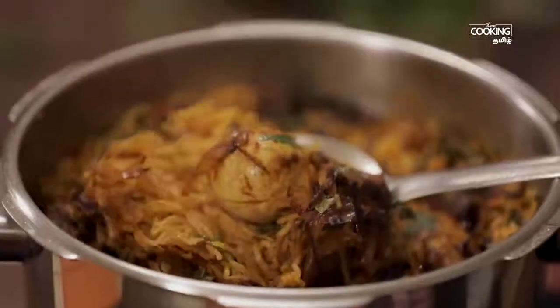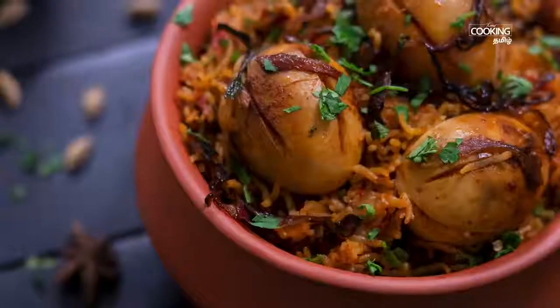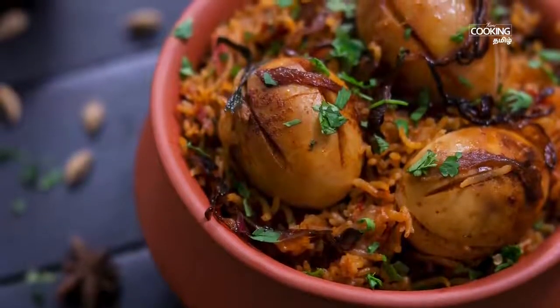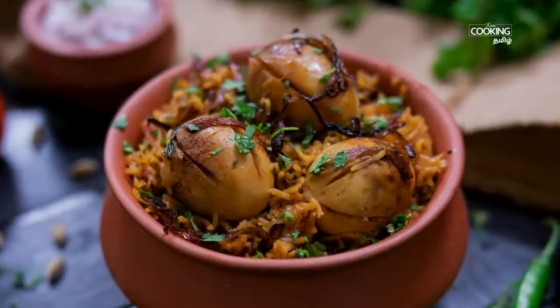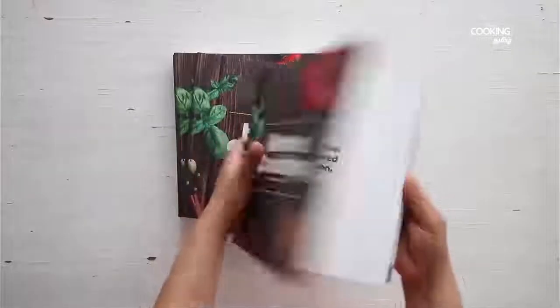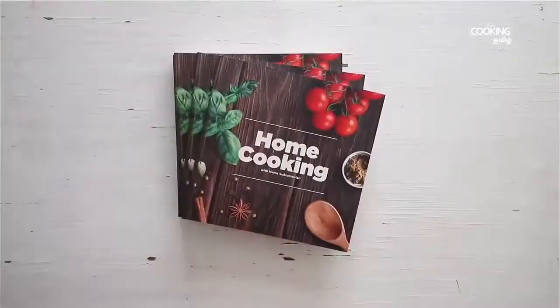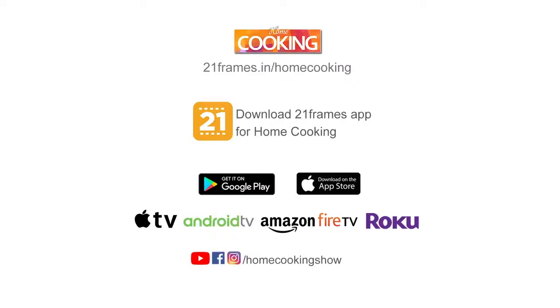This is simple. You can eat it as a regular rice dish. You can taste the biryani and add the recipe to your collection. You can get a copy of our first edition of the Home Cooking Book.